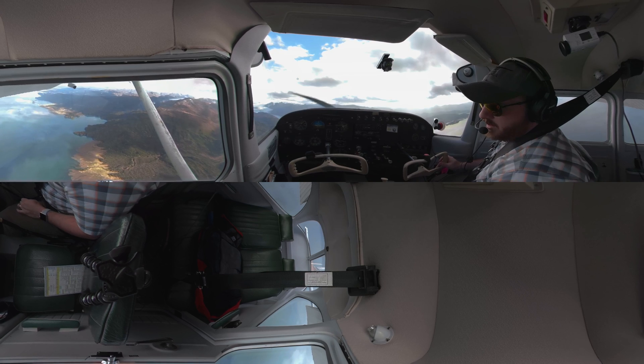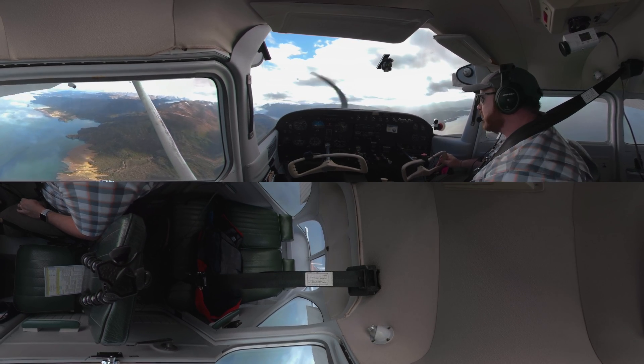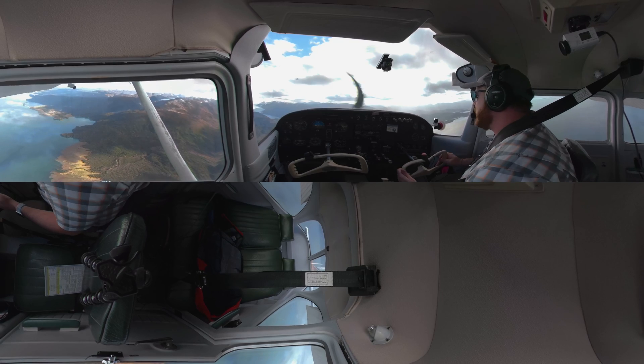And here we are, flying super slow, down near the bottom end of that white arc. So that is slow flight.